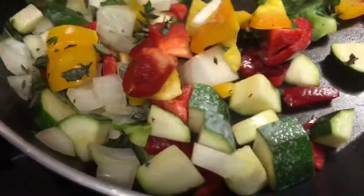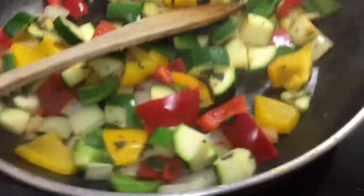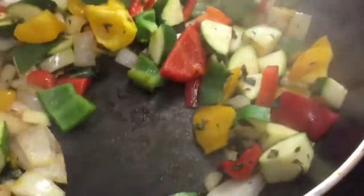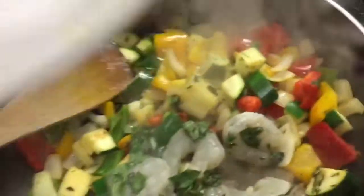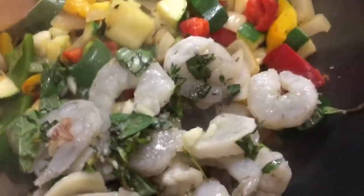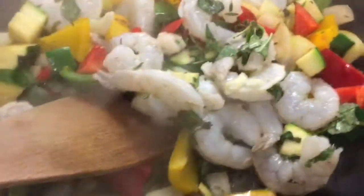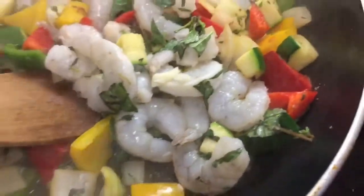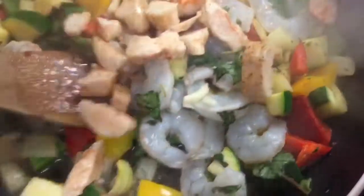I'm just sautéing off the vegetables — I want to soften them a little bit — letting those cook away for about three or four minutes. The vegetables are softening nicely. I'm going to add in the prawns because they're not cooked — I need them to change colour; when they've turned pink I know they're done. Most people put sausage in jambalaya but I'm not keen, so I've got some chicken here marinating in lemon juice and paprika, so that's going in as well.